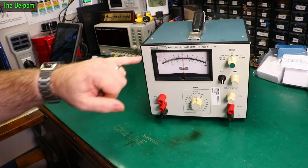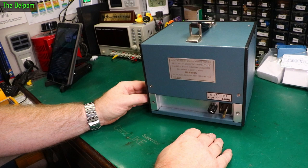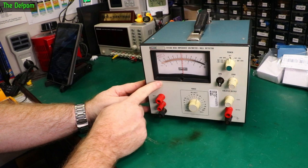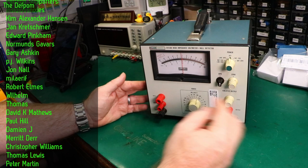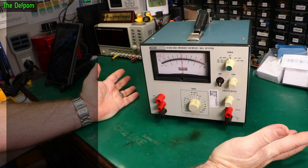Today we're going to look at this Fluke 845AB high impedance voltmeter slash null detector. I've got no idea if this works. There's a weird plug on the back which is going to be a problem because I need to somehow get power into it to even work on it and test it — that will need to be changed. It seems to be in reasonably good condition, though it did have some sticker residue already cleaned off. The last calibration here is from Tektronix in 2011, twelve years ago, which is quite good.